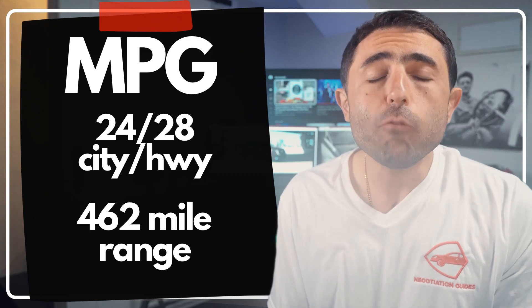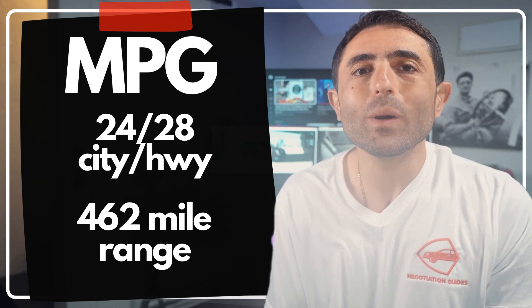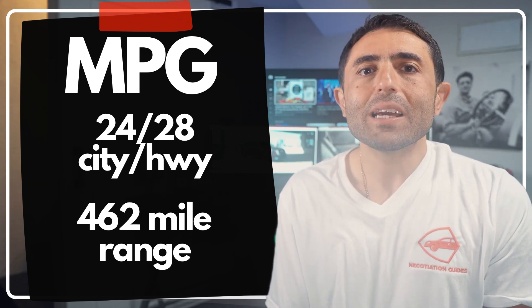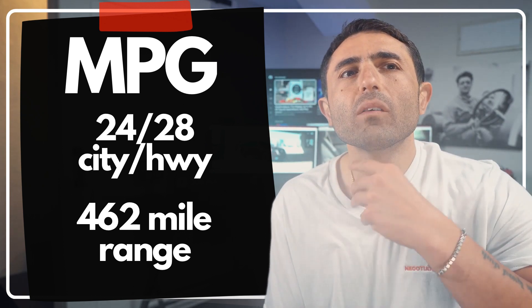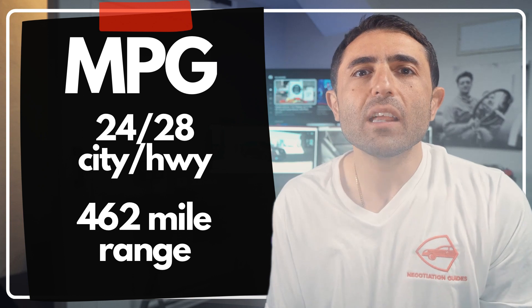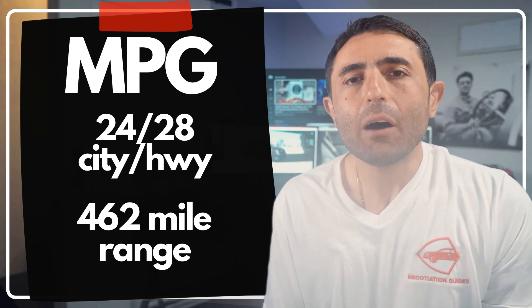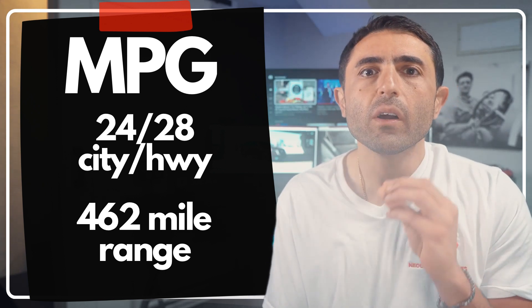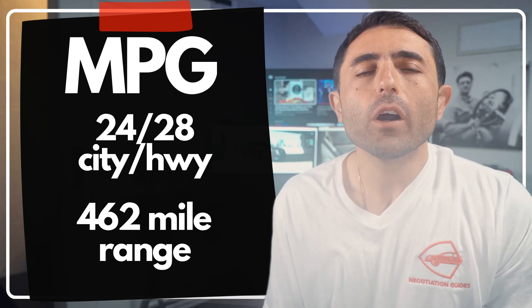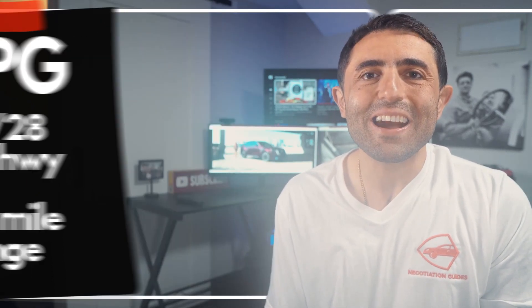It gets about 24 miles per gallon city and 28 miles per gallon highway, which is impressive because it's actually a turbocharged inline-six. It produces about 280 horsepower, and if you upgrade to a Turbo S model, you can get around 330 to 340 horsepower — still a six-cylinder. They also offer a plug-in hybrid variant, with a 462-mile range out of an 18-gallon tank.